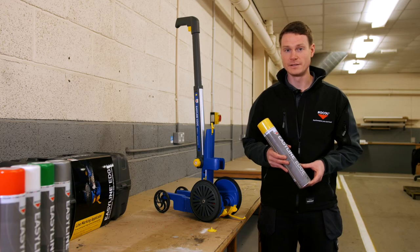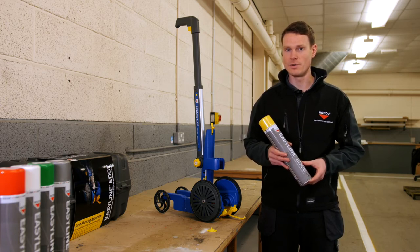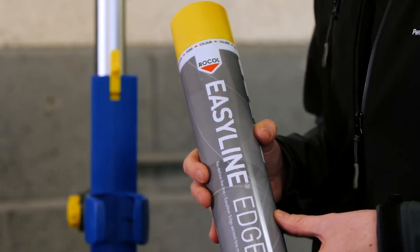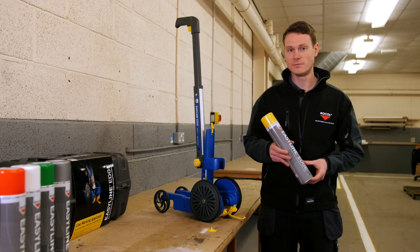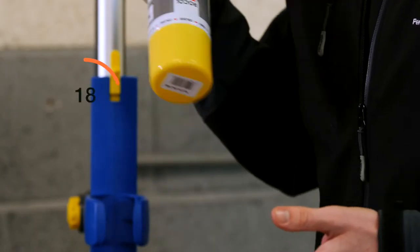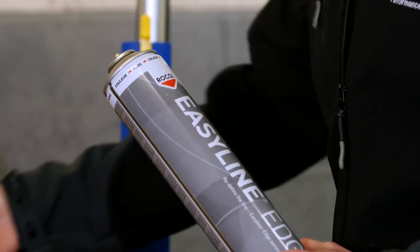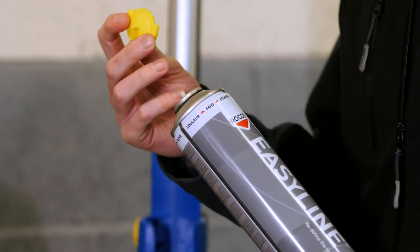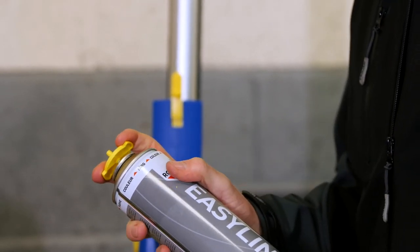You're now ready to prepare the paint. It's important to note that the EasyLine Edge paint can only be used with the EasyLine Edge applicator and no other brand. For best performance use the paint between 15 degrees Celsius and 25 degrees Celsius. This is a high solid content paint so we need to make sure that it is fully mixed — turn it inverted, shake until you can hear the rattle, and shake for a further 60 seconds. Once you've done that you can remove the cap. Each EasyLine Edge paint will come with a yellow nozzle.